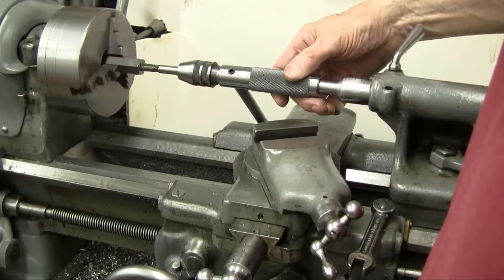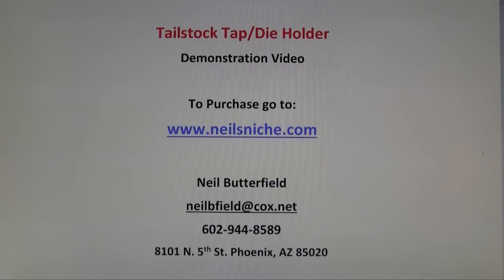To see where to purchase this tool, I'm running the title page again. Neil's Niche — that's my website. All the information is available there to purchase this tool, or you can call me. My email address is here also. Hope you enjoyed this.